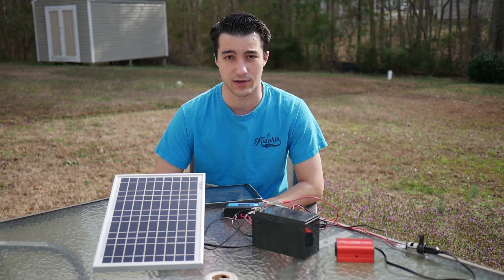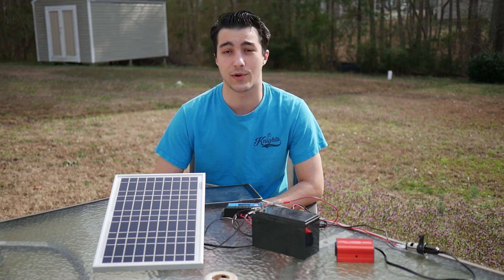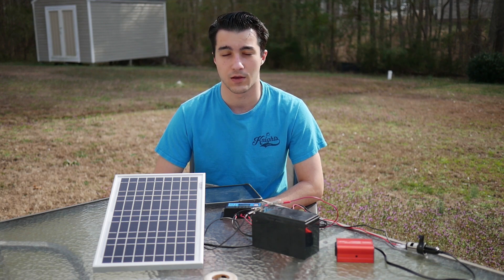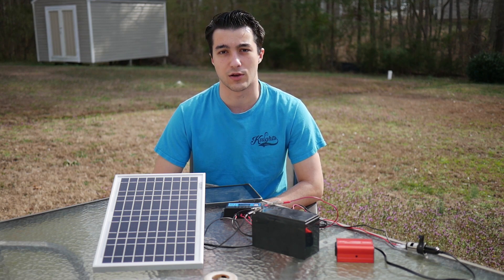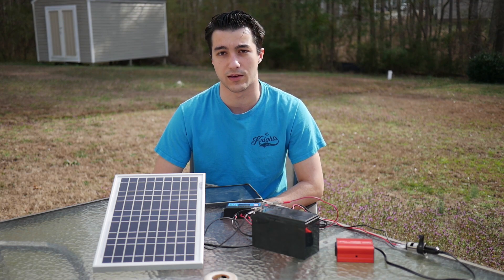First, we're going to get to some of the basics of electronics and what you're going to need to accomplish a small-scale solar setup. Then after that, we're going to assemble it and give you a price tag of all the components. Then we can jump into the real usage of solar power. I just want to remind you I'm not an expert by any means, and we're not here to make big gains on energy. We're here to learn just a little bit about solar power, so don't expect any real money gains or any big, heavy appliance use.